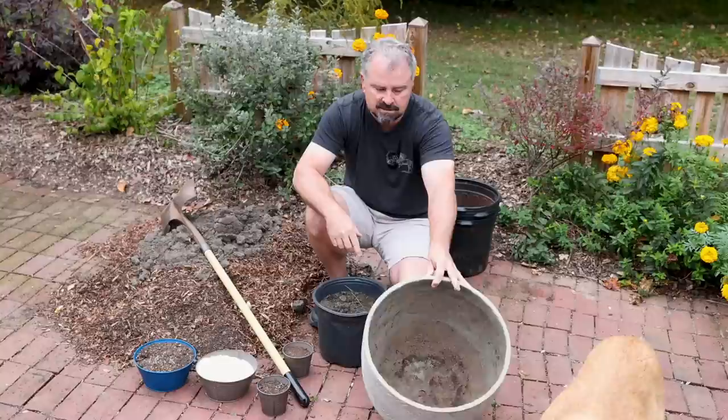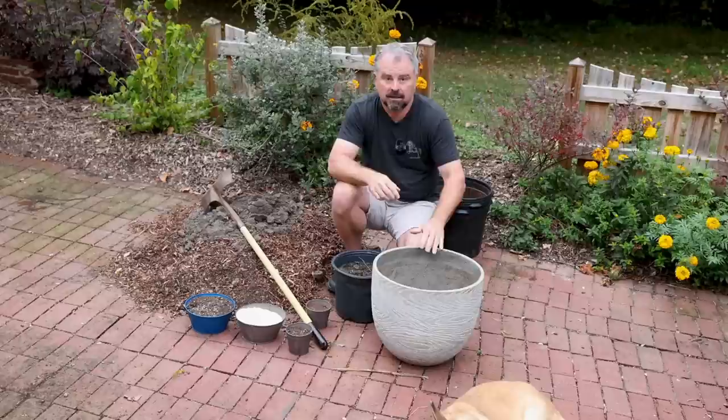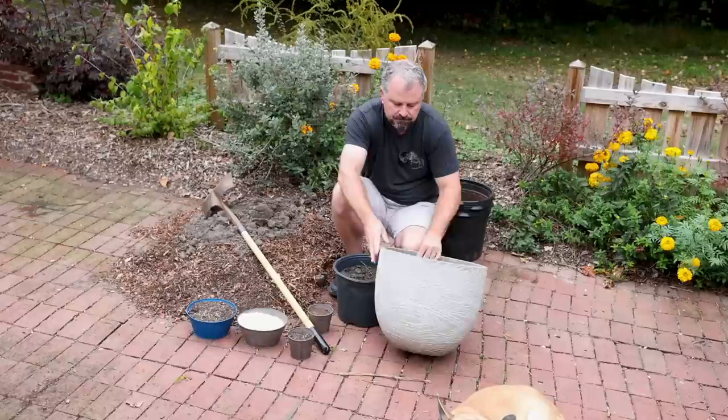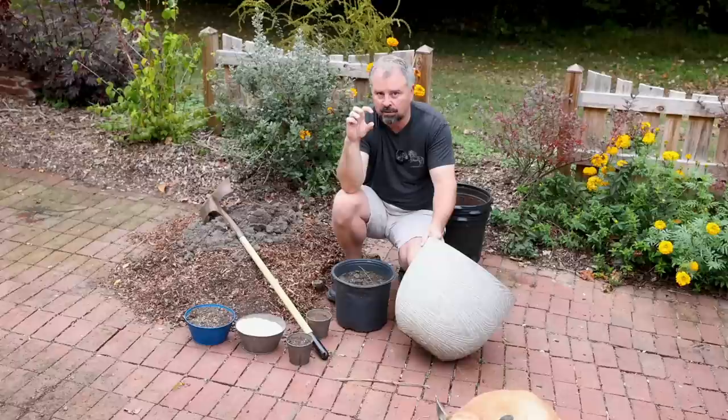These lighter containers are also easier to move around. The other thing to keep in mind is that we definitely want to make sure we have a hole in the bottom. It doesn't matter what type of year you're planting your container — it needs to have a way for the water to get out. If you're putting the container directly on the soil, you need some sort of feet on the bottom, a couple of bricks or something, so that hole doesn't become locked down to the soil.